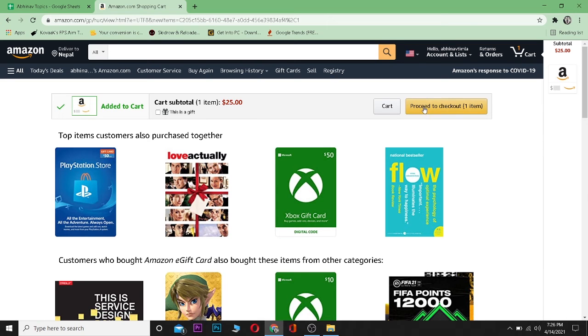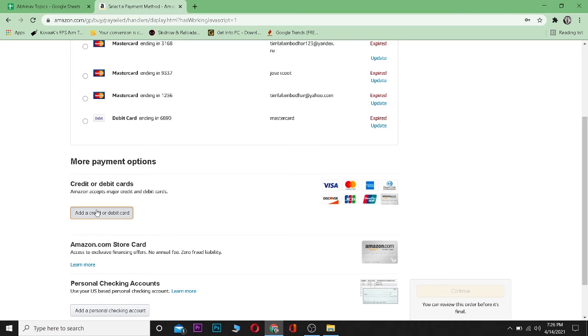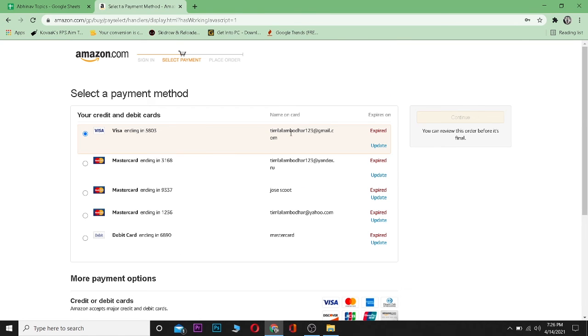The item has been added to my cart. As you can see, the subtotal is $25. Click on 'Proceed to Checkout.' Here you can choose your payment method — card — or add another debit or credit card. After filling in your payment details correctly, the card will be sent to the recipient on the date you picked.